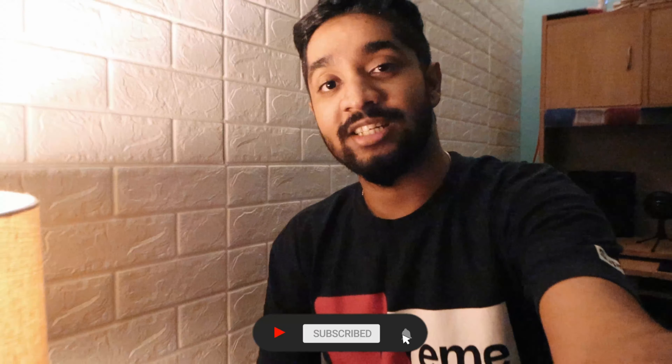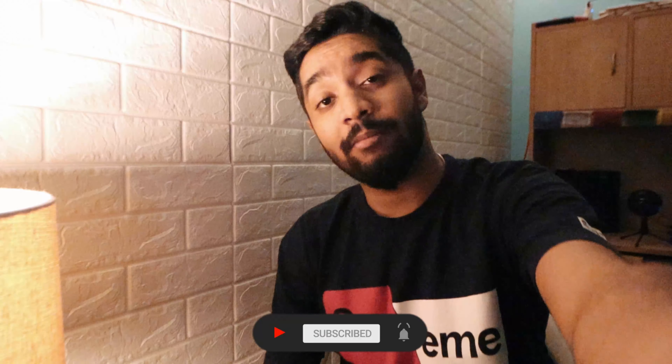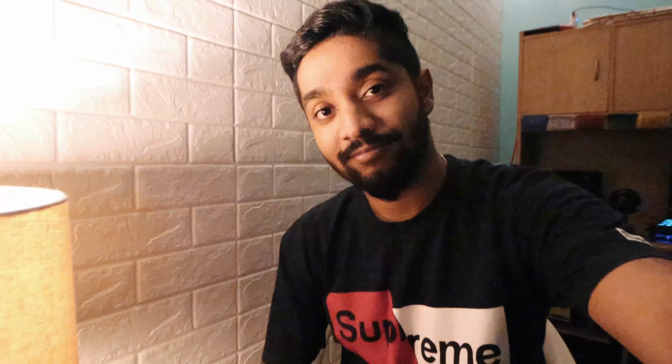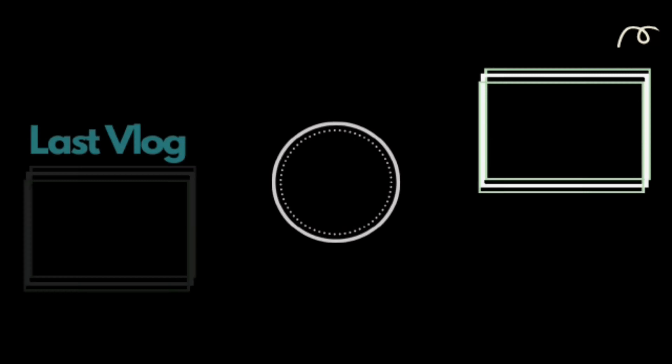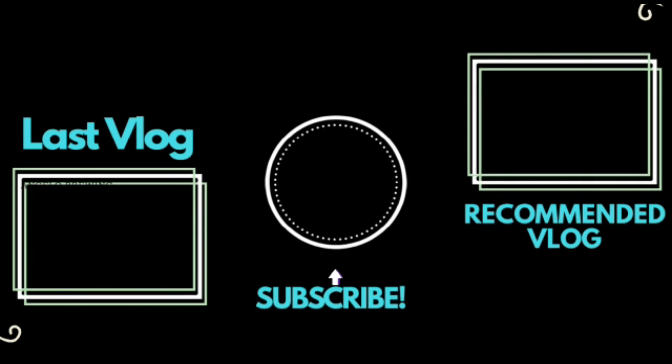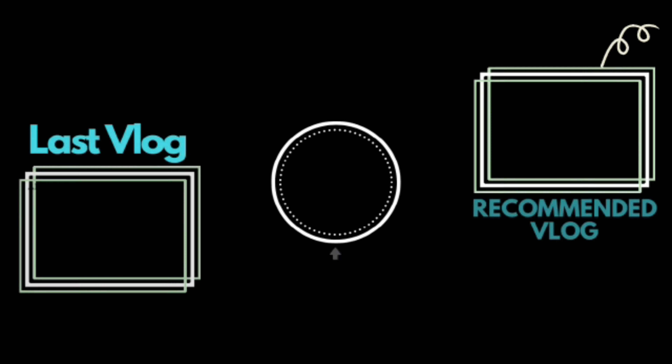That's all for the video, guys. If you liked it, make sure you hit that subscribe button and the like button, because it helps me a lot. Be a part of this family — we are going to make a lot of vlogs. The lockdown has opened in Delhi, so hopefully there will be a little bit more time and we will also travel. I'm very excited about what comes next. See you in the next vlog — bye!